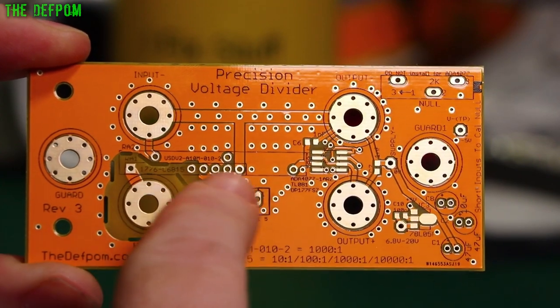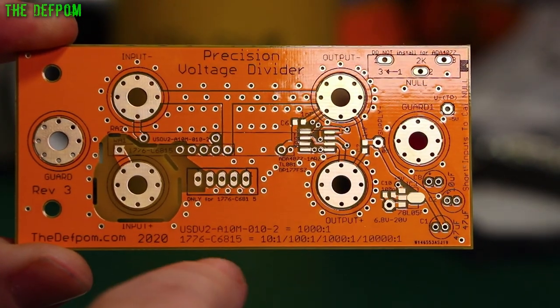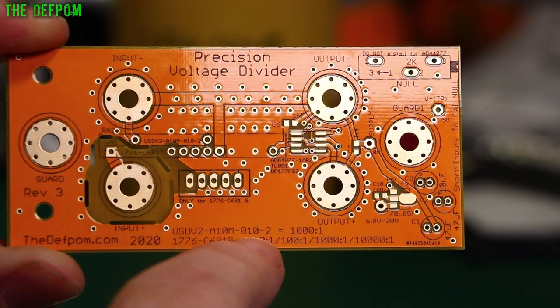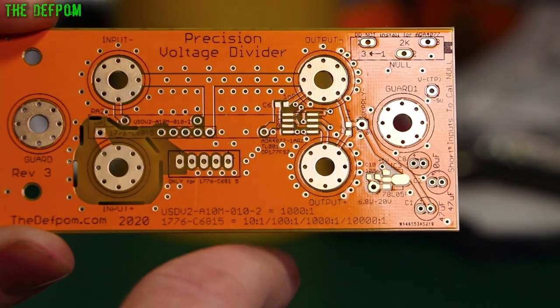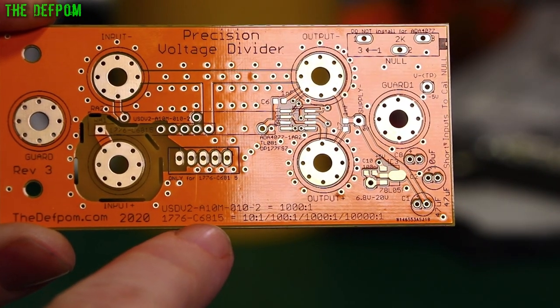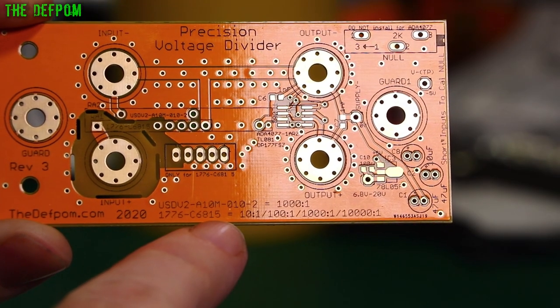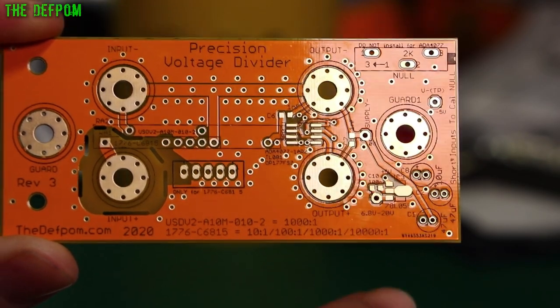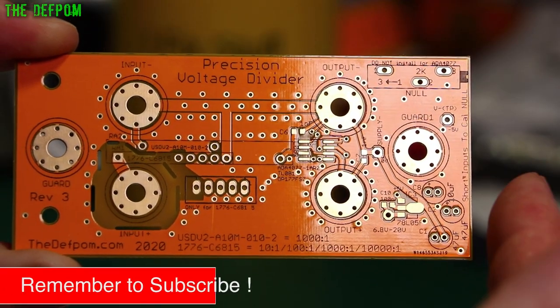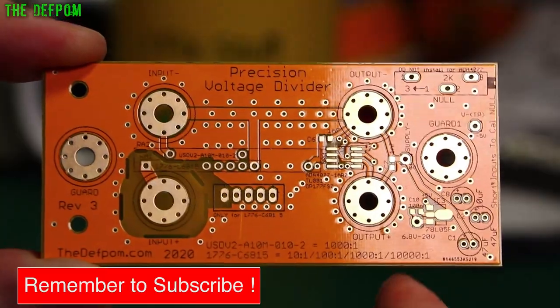What I've got on here instead is some precision resistors. I'm using the USDV2-A10M-010-2. The other version is the 1776-681, or 6815 - those are two versions. Unfortunately I couldn't get the 6815, I can only get the 681. The 6815 has slightly better specifications. Those are the two alternative resistors we can use.